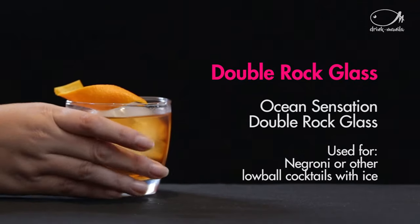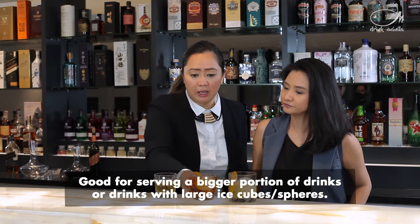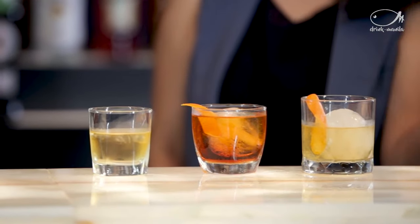Just a simple scotch and ice. This one is actually a double rock glass — it's called a double rock glass because it's definitely bigger than a single one. You can fit in a lot more ice in it, and bigger ice too. Look at this — we have a sphere ice in it.